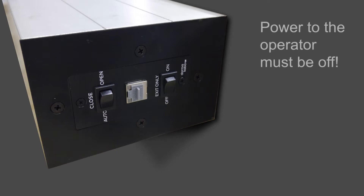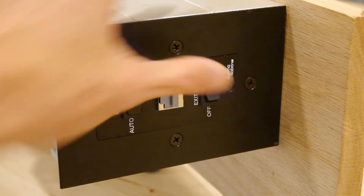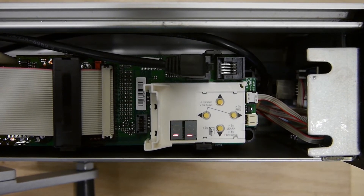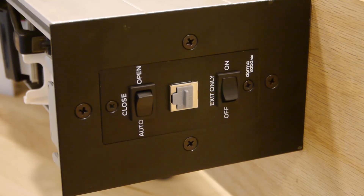At this point, double check to be certain the power to the operator is off. Once the terminal strip is wired, plug it into the operator and power it on. Wait until you see the double bars at the bottom of the display. In order for the push plates to work, turn the three position switches to the auto position.